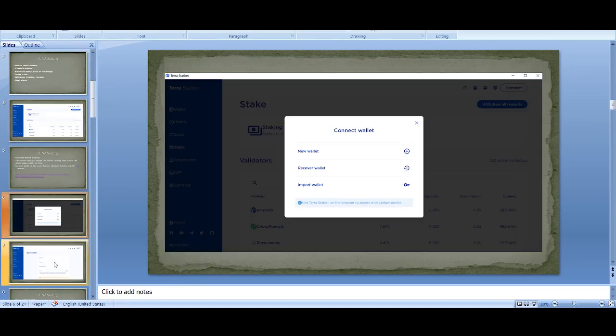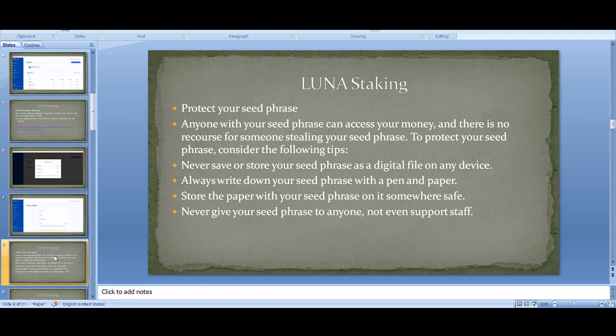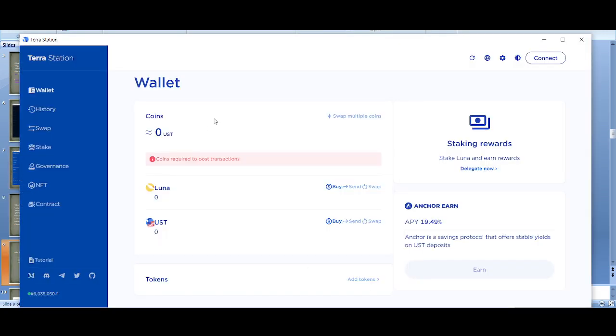When you click to create the wallet, it's quite simple — just follow the steps. But it's really important to protect your seed phrase. Don't share it with anyone, write it down somewhere, and don't leave it on any device. If someone gets hold of it, they can steal your money and no one in Terra/Luna can help you. Please make sure you keep it safe. Once you've created your wallet, you have to transfer coins — transfer some Luna or UST.